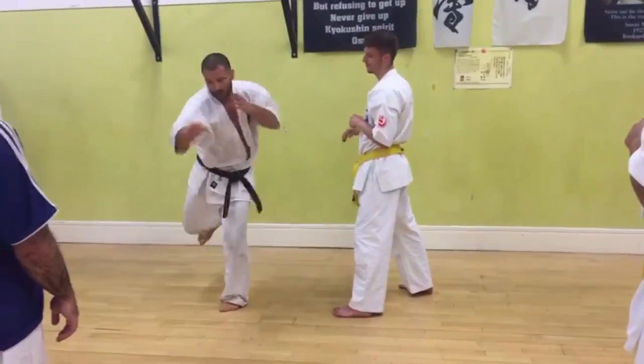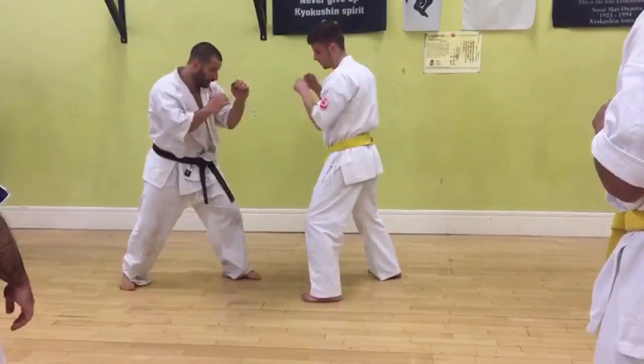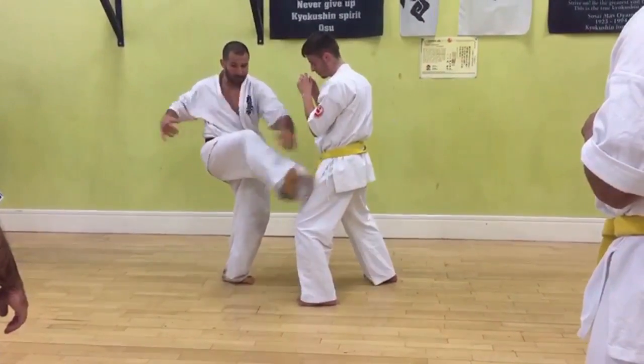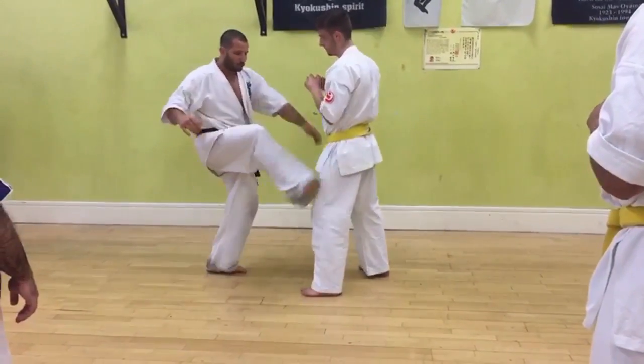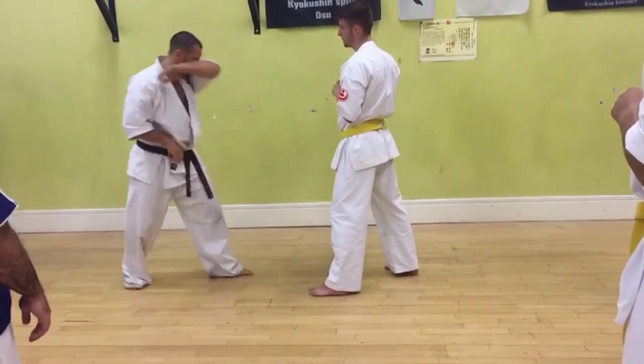Kick and then punch down. Kick, punch down. Kick the leg out backwards and punch with your right hand. Think about your balance — don't come too close because he may throw it into your face.